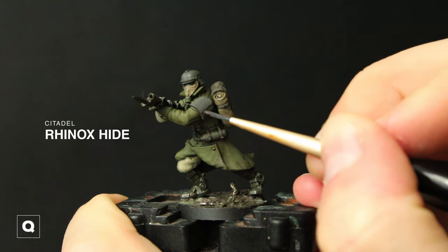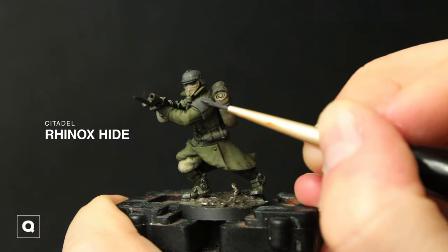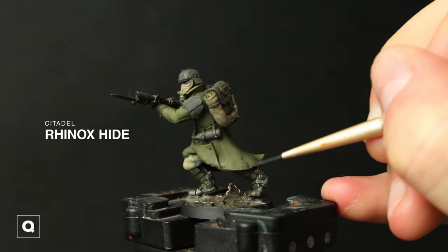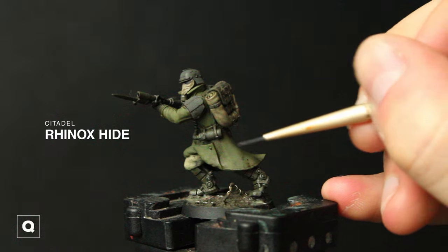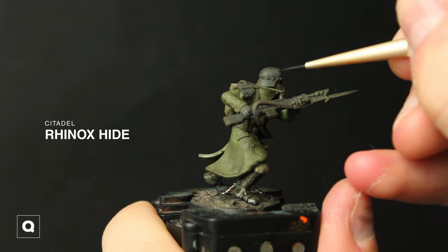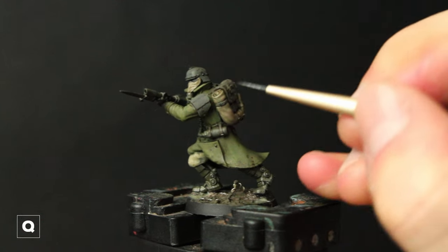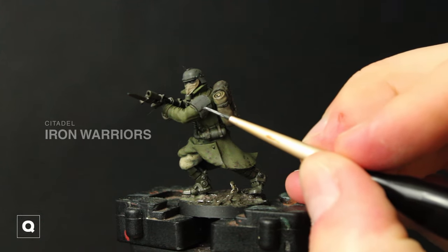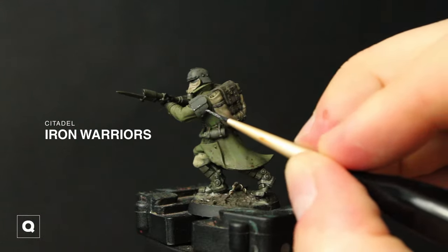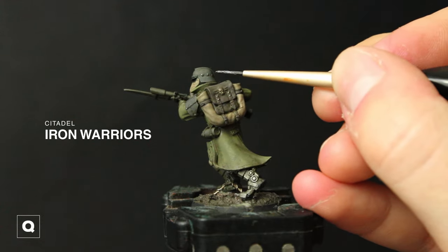Next we're going to add some chipping onto the helmet and armor, so I'm using some Rhinox Hide here, stippling it along the edges and creating some scratches. I'm using a brush — you can use a brush or a sponge, whatever technique you prefer. And then we're going to continue our chipping with some Iron Warriors on the metal elements, stippling and edge highlighting it — trying to be sporadic but also uniform at the same time.